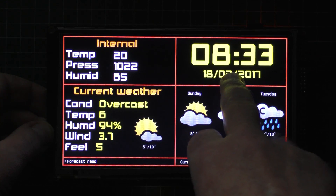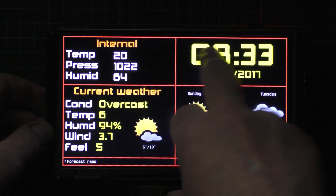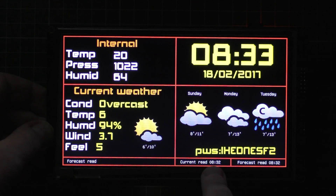And that's the date and time — this gets it from an NTP server so it updates the time every hour. Down here we have the last time that the current weather and the forecast was actually read.